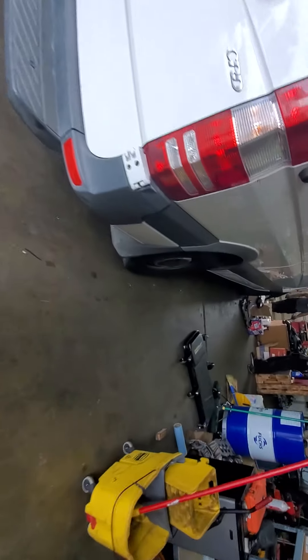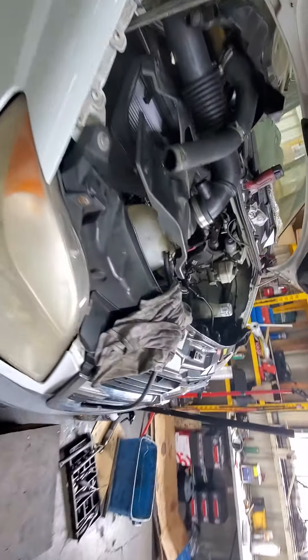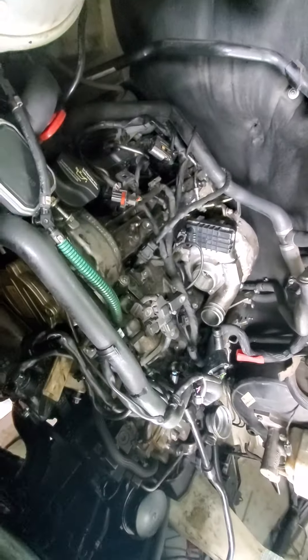But right now it looks like these hoses would not last long because they're not created to resist oil.